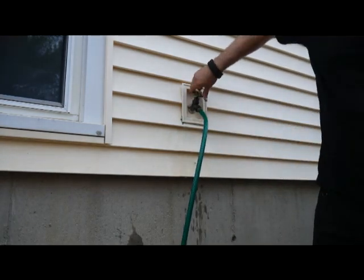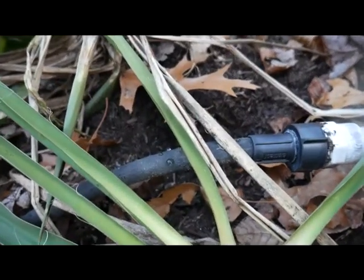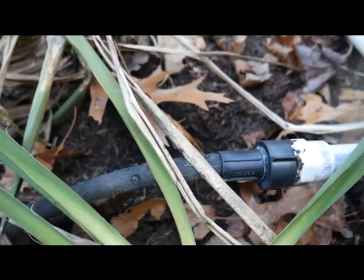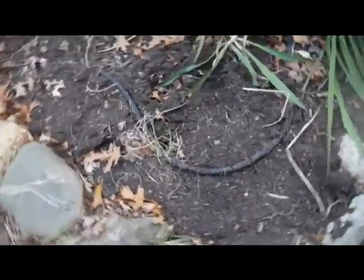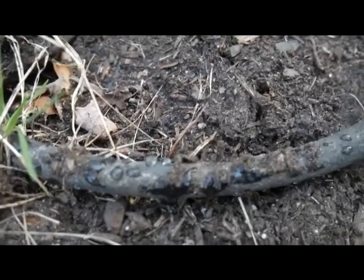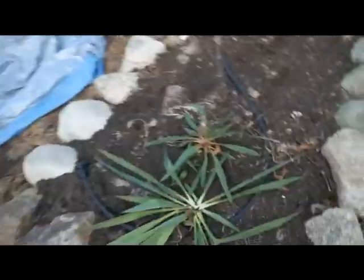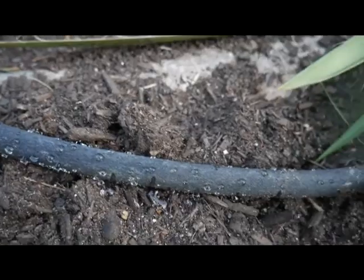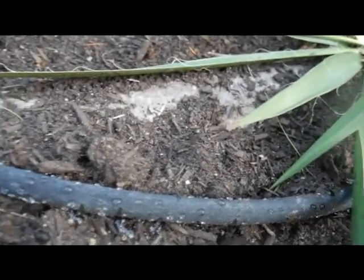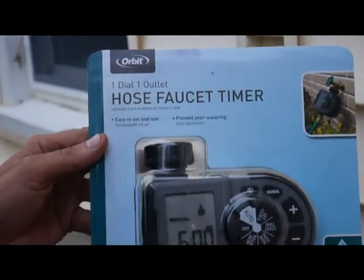Let's turn this baby on and see what happens. Alright, it's coming through. It's bleeding all the air out right now. Here's the end of it — this is as far as the hose goes, the end of the system, so that's good. The water's reaching here; it's got to get all the air out. Now I'm going to unhook this from testing and hook up the water timer.